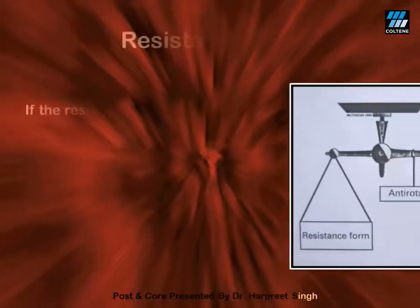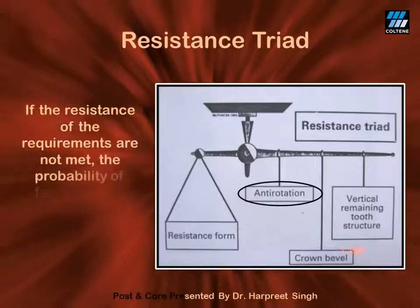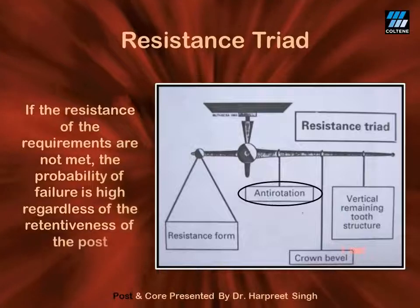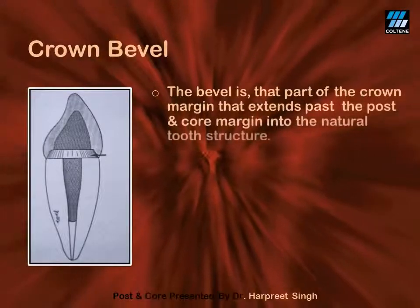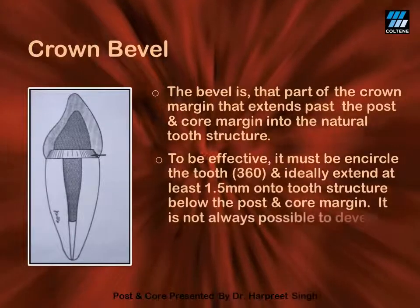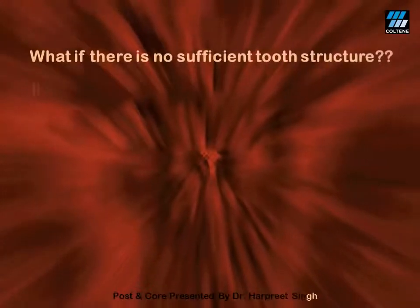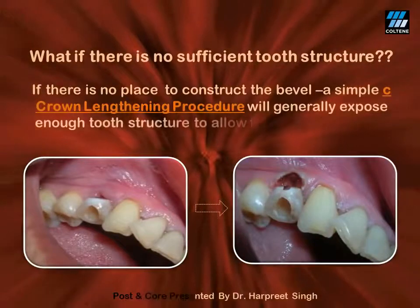Let's now talk about the resistance triad. The first factor which can enhance resistance form is the use of an anti-rotation groove, though this feature is not much applicable as far as fiber posts are concerned. The second factor is the crown bevel, which refers to the fact that ideally the margins of your crown should rest on the natural tooth structure all around the circumference. Ideally, at least 1.5 mm of supragingival natural tooth structure must be present circumferentially for a good crown bevel. In case there is no sufficient tooth structure present above the gingival margin, a simple crown lengthening procedure can expose the natural tooth structure.